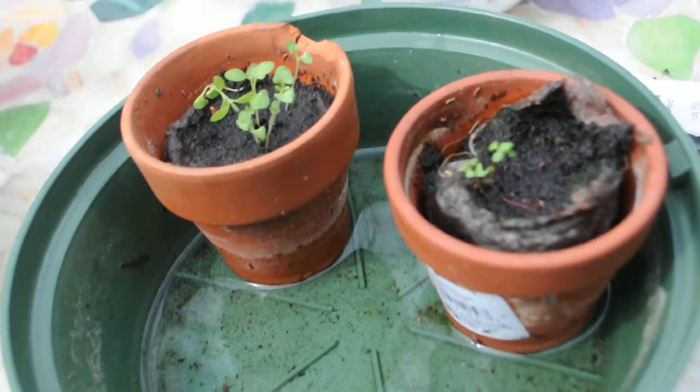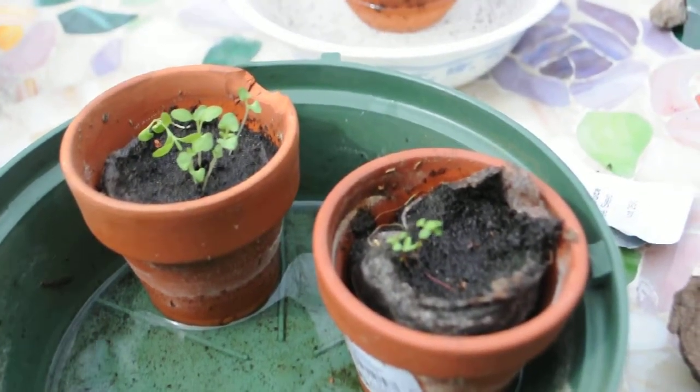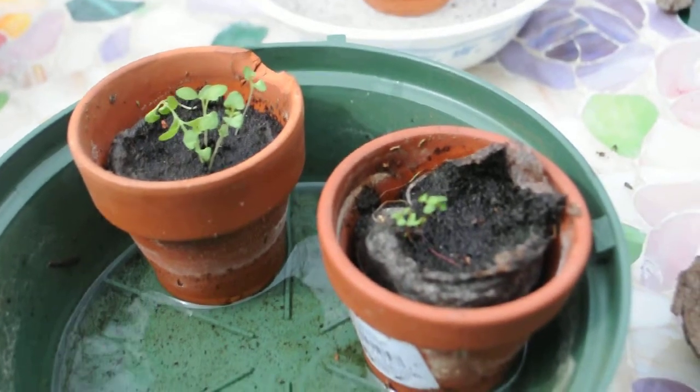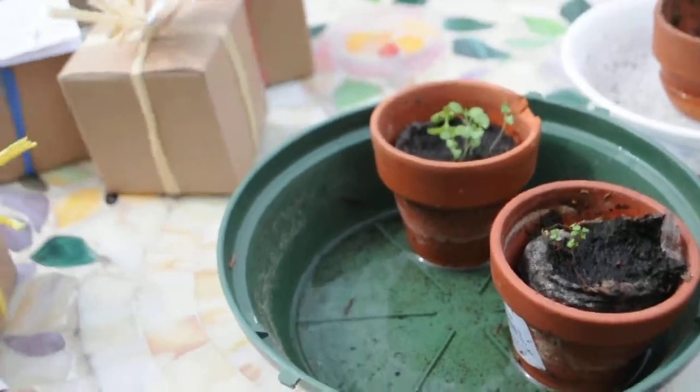When they get to about one inch in height, you can put them outside after the threat of frost has passed. Hope you enjoyed this tip from TreeBeginnings.com — plant a memory for a greener tomorrow.